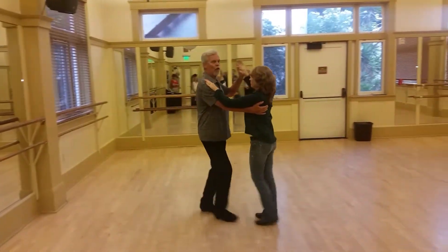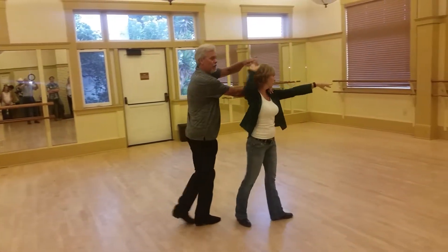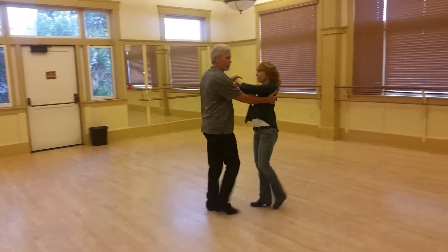Quick, quick, single breath. Turn, turn, catch, push. Quick, quick, catch her back.